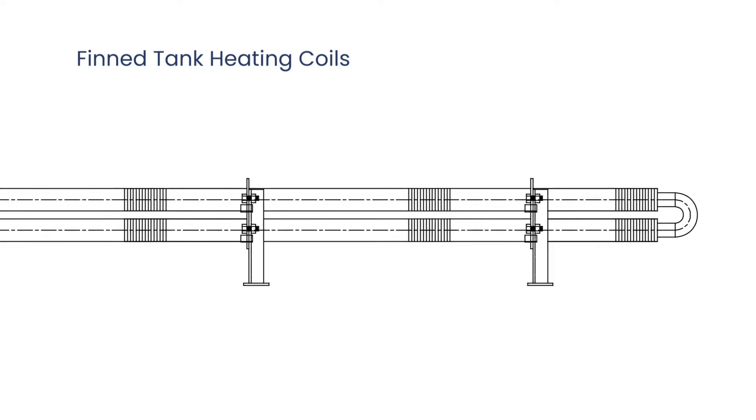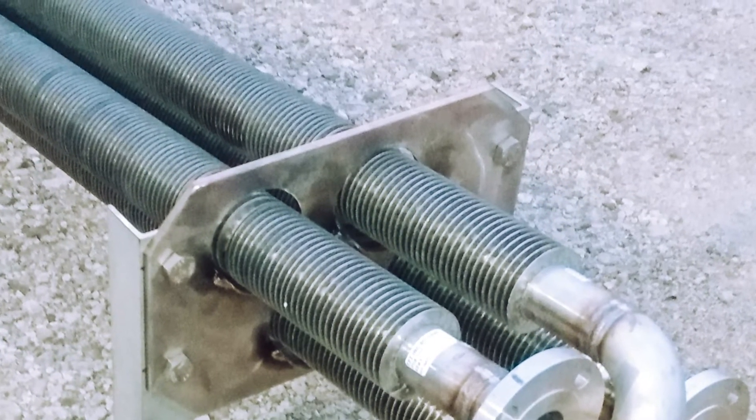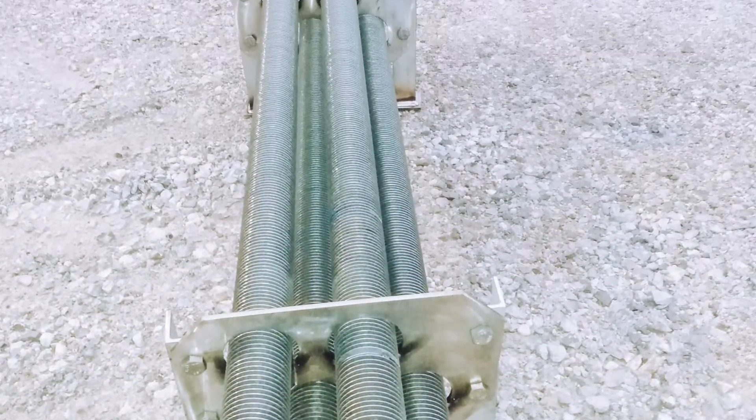Bare coils are pretty simple to design and install. The fin coils are a little more complex — they have what we call helical fins on them. Other competitors do longitudinal fins that run the full length of the tube, but the problem with those is they can build up what they call coking, where product can sit on those fins and is hard to get off. Our helical coils are vertical on the fins, so everything passes right through and can fall out.